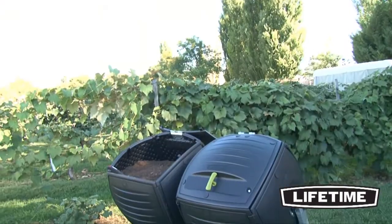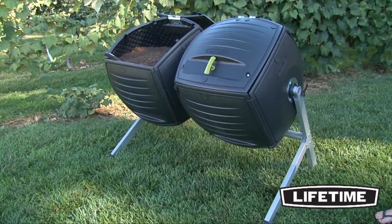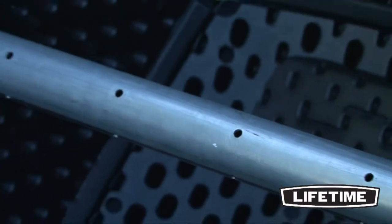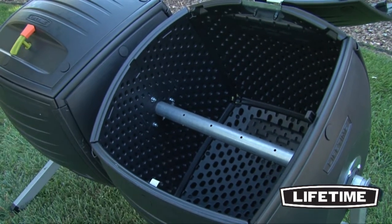The Lifetime Dual Compost Tumbler is weather and rust resistant. The black panels are protected against fading and sun damage, and the sturdy, powder-coated steel base is built to withstand heavy-duty use. The Lifetime Dual Composter also includes internal aeration bars to provide the needed airflow for decomposition.